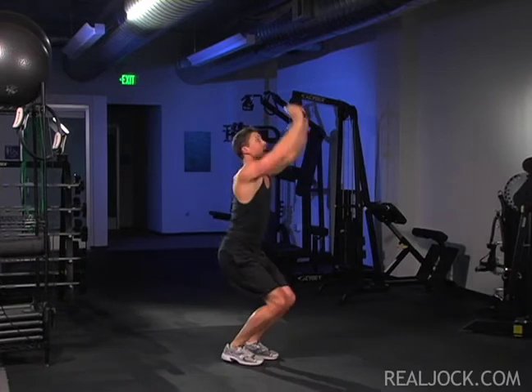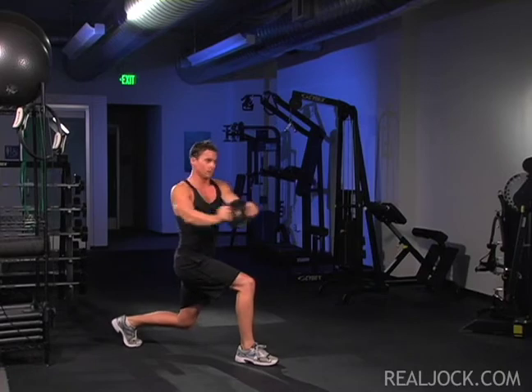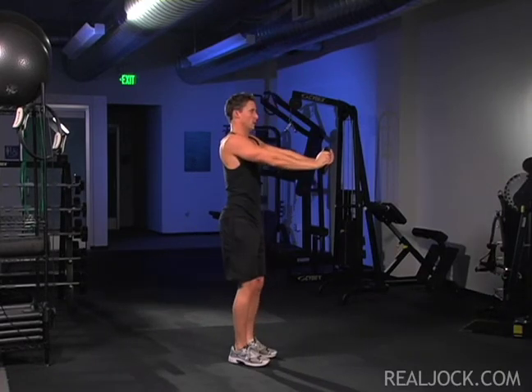When you lunge, do not let your front knee go further forward than your front toes. For the plate twist, rotate through your upper body to the same side as your front leg. Your hips should stay facing forward.